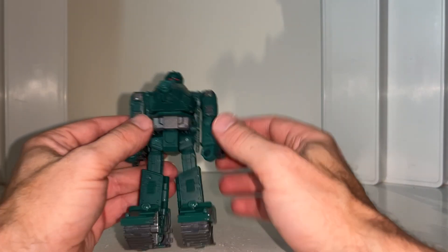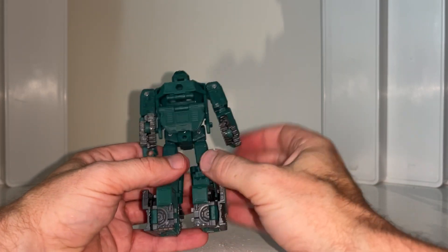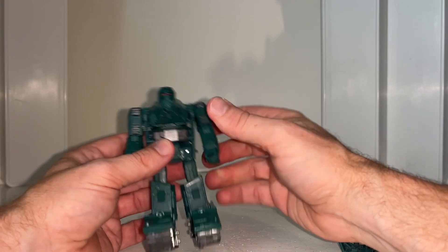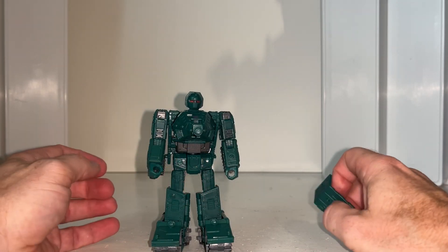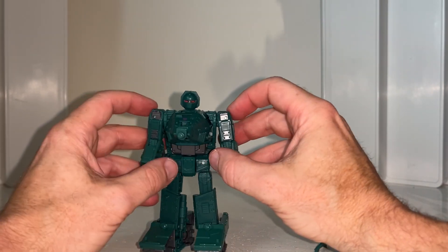Okay everybody, this is the complete transformation process for your Go Bots Generation Selects Treads figure. Just a reminder, it's only the transformation process — this one can be quite fiddly so I hope it helps you out. This also works for Kingdom Warpath. First things first, make sure you take this off depending on where you had it attached.